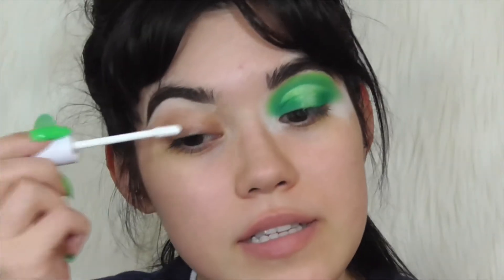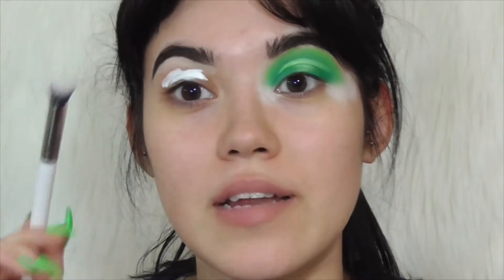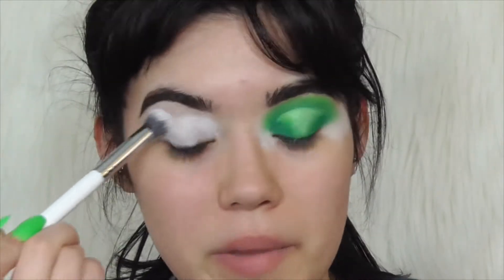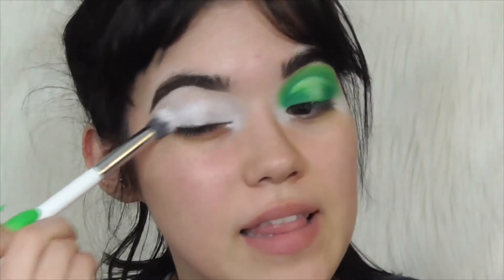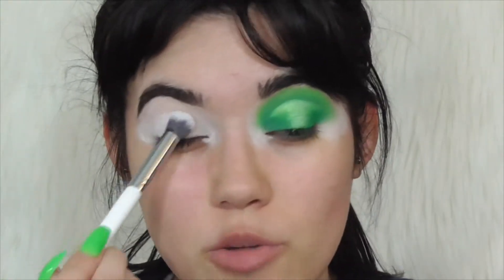So as usual, I'm going to prime my eyelid with my ColourPop No Filter Concealer in the shade Fair 00. To blend it out, I'm actually going to use a brush. I mentioned this once before in a video — when I first tried this concealer, I wasn't sure if I liked it. Only because I tried blending it out with my finger like I normally do.